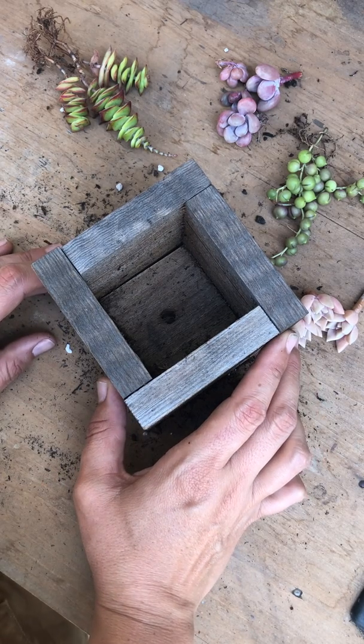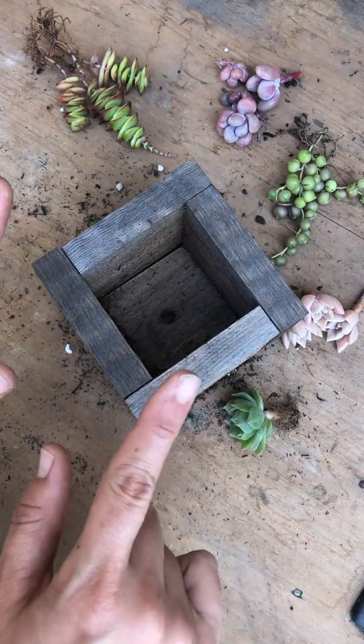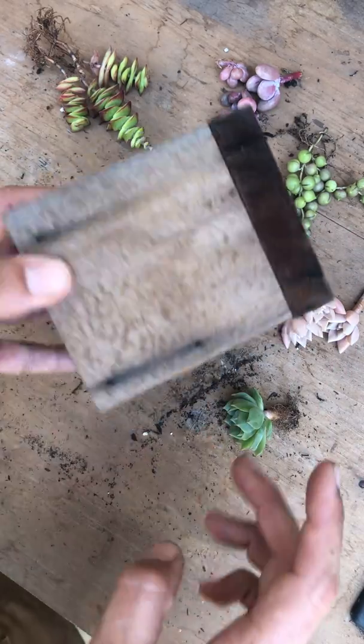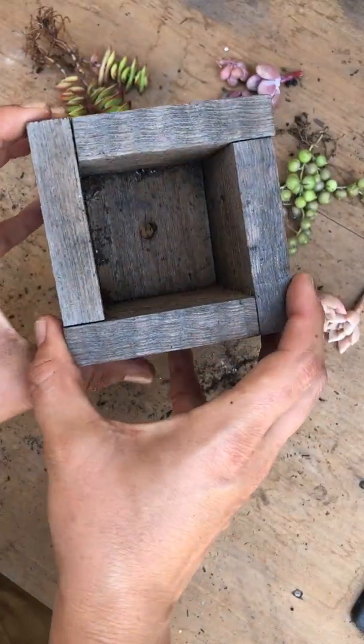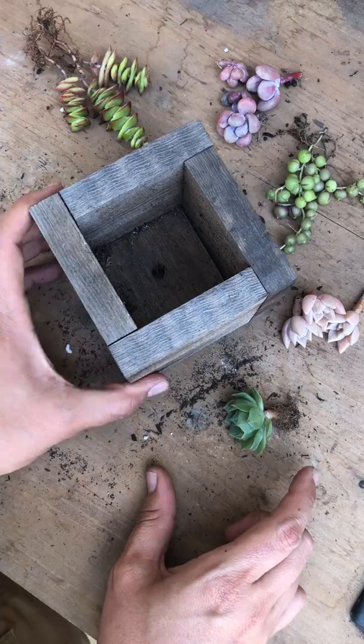Hi there, happy Tuesday! Today I'm making a small arrangement in this square wooden box that has drainage — super small and cute — and I'm going to try and squeeze all of these plants in. I'll show you what I got.